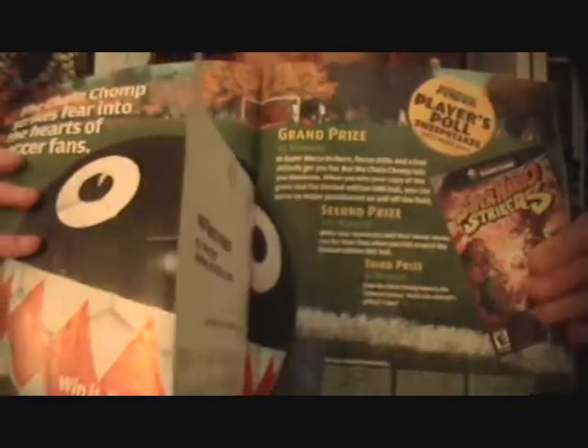And here it is — in the player's poll, it says 125 were given out. There it is.